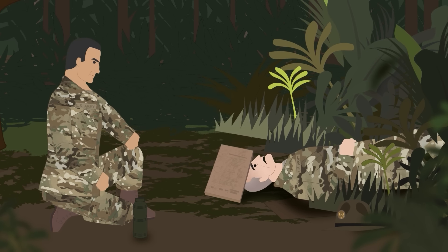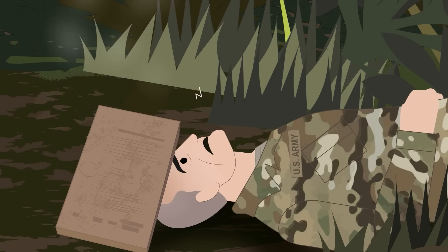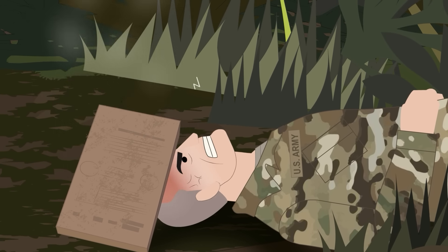If caught without a handy rock, soldiers have suggested that a sleeping dog, a buddy, and even a lieutenant's head are good alternatives.